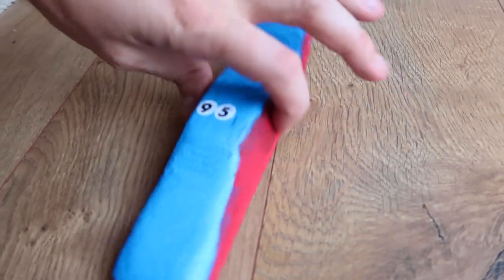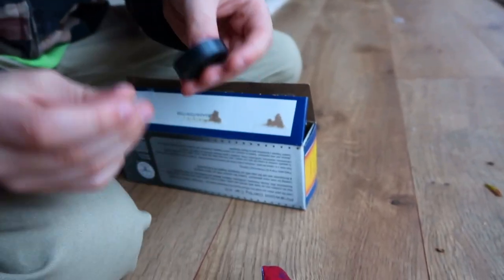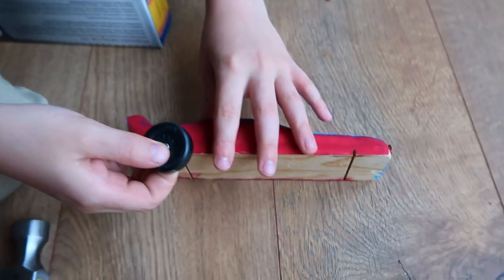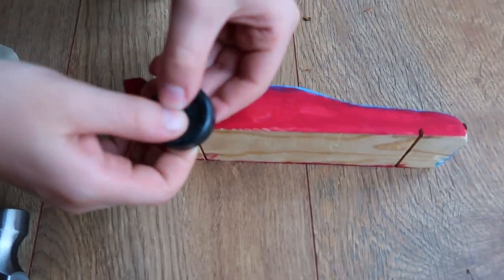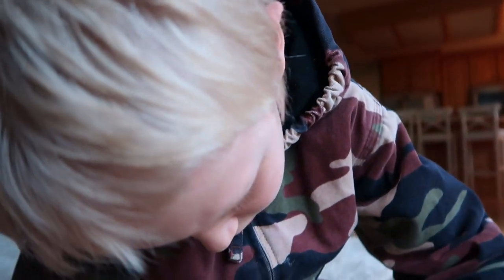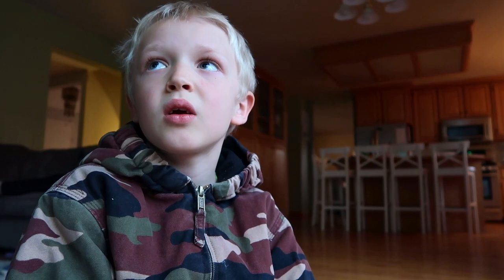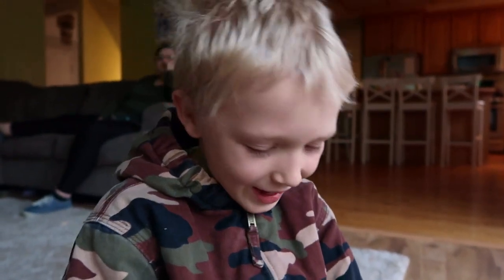Now we just need to add the wheels. You take the wheel, put it on the nail, and then just tap it in there nice and easy. Do you want to do this right now with me, or do you want to wait until Ryan can help you? Ryan might make it go faster. Ryan actually said you should ask grandpa. Do you want to go ask grandpa right now? Let's go ask him - you bring the hammer.